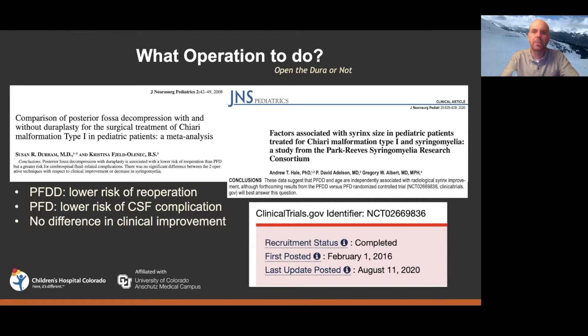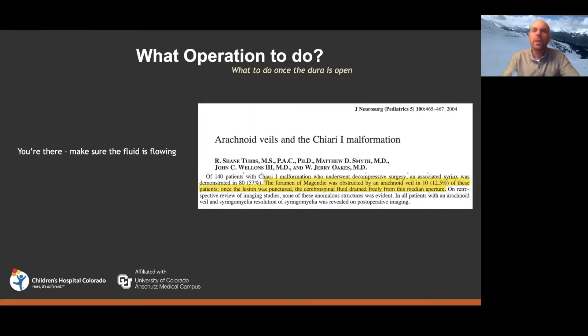Let's say you decide to open the dura — what do you do after that? Do you just open it and sew in your patch, or do you perform some intradural maneuvers? Historically, people have done things like placing a stent from the posterior fossa to the subarachnoid space, stenting directly into syrinxes, or plugging the central canal thinking the syrinx came down from the fourth ventricle. Most of those approaches have been largely abandoned as first-line therapy, though a stent from the fourth ventricle to the subarachnoid space is still sometimes used as third-line therapy.